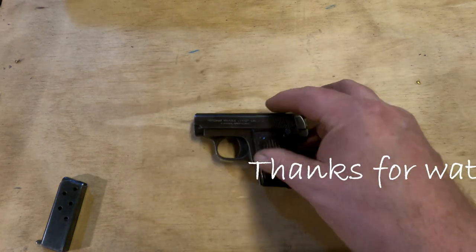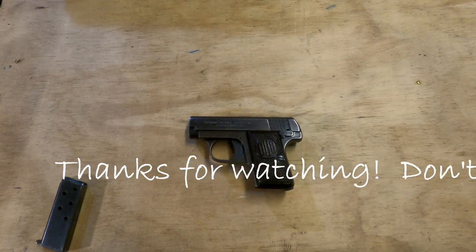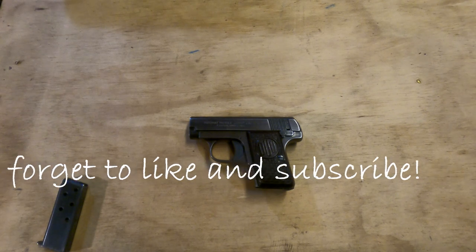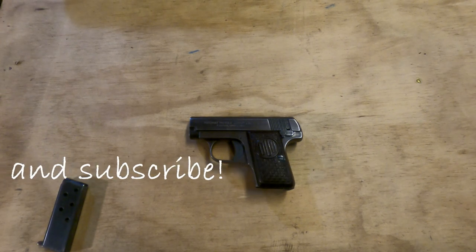Anyway, that's it for this time. Thank you to all my Patreons. You all stay safe and take care, and we'll see you again soon.